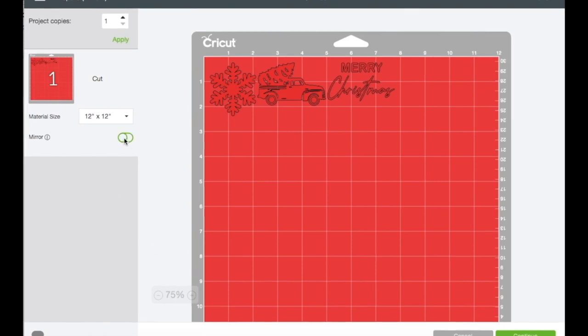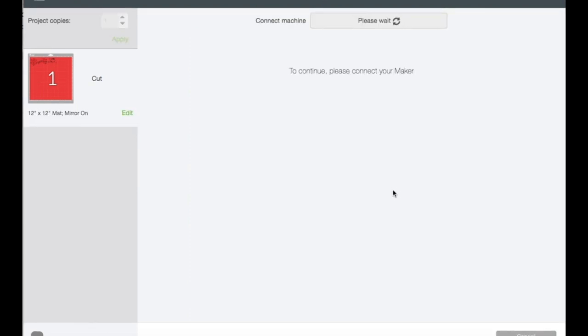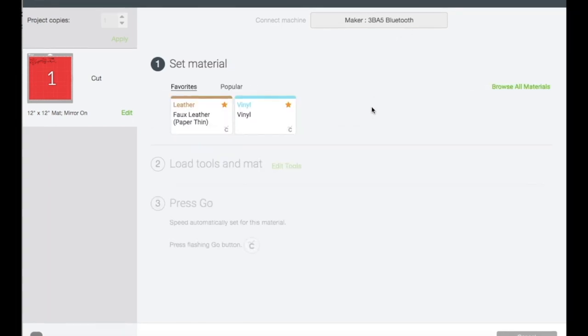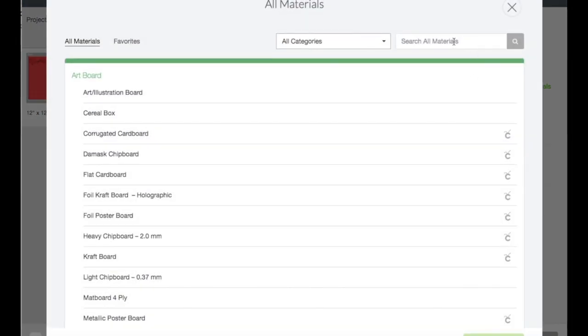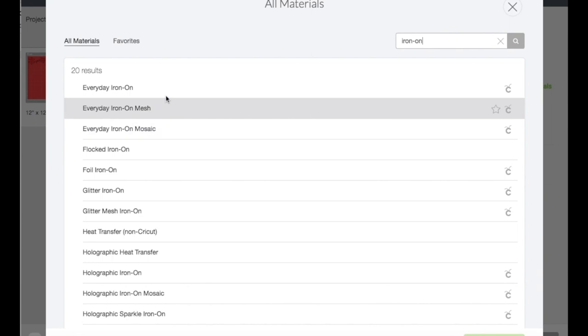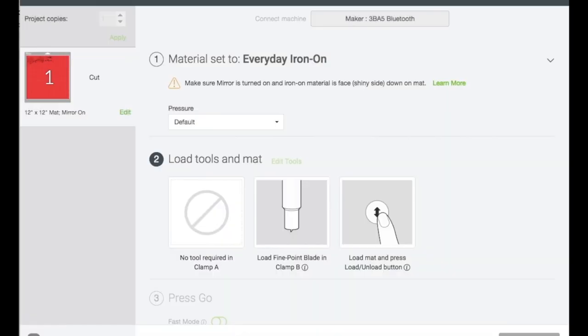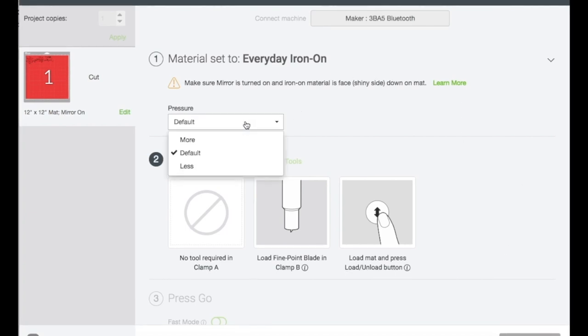Don't forget to click Mirror because we are using HTV on this one, then click Continue. On the next screen, I'm going to click Browse All Materials, type in iron on, and hit Enter. It will give you a list of iron-on settings — I'll click the star to save it as a favorite, then click Done. Right here you can choose the pressure: more, less, or just stay at default.